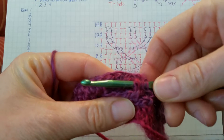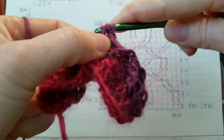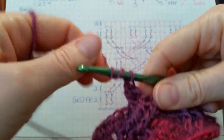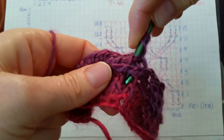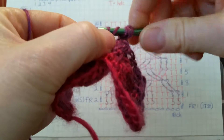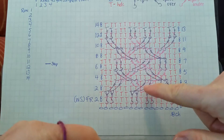Pull that right up to the top where we can work on it. Yarn over, pull up a loop, and work it just like any other front post double treble — yarn over, pull through two, four times. Then go down and grab the second one: yarn over three times again, put our hook under and find that second stitch right here, and pull that one up. Yarn over and work our second front post double treble. There we go — you can see we have our crossover, just like shown in the diagram.